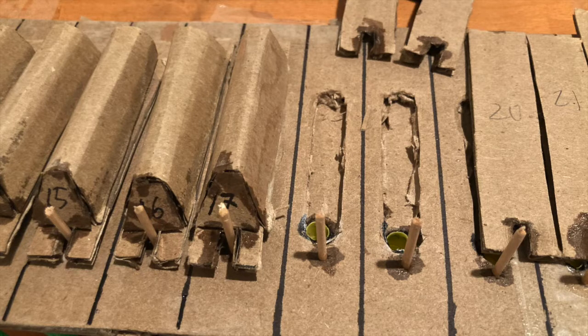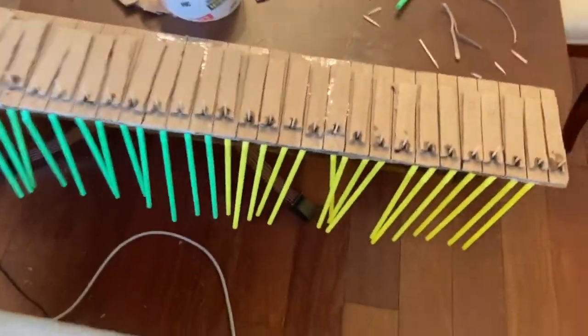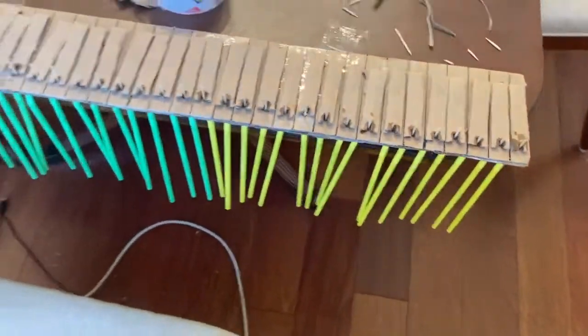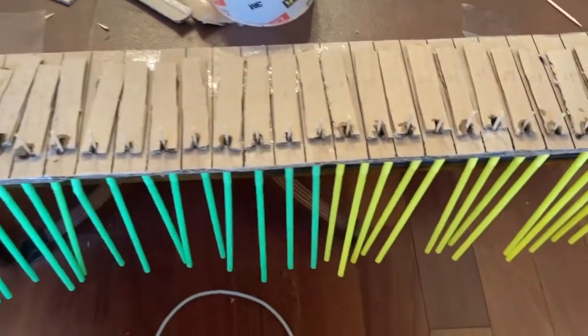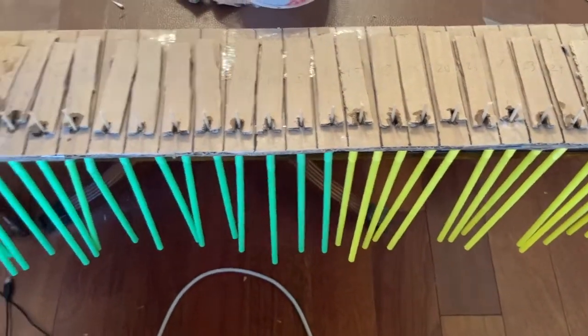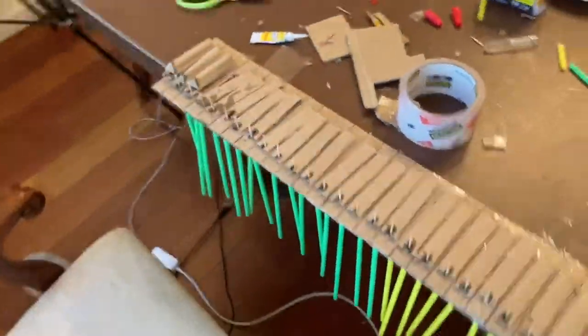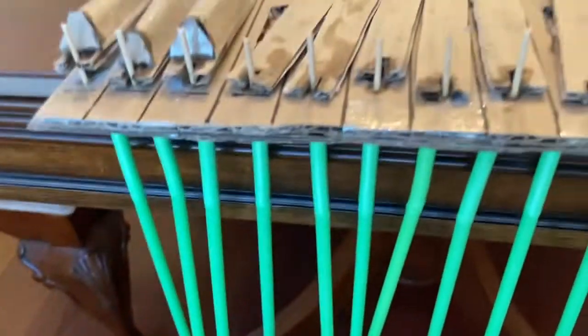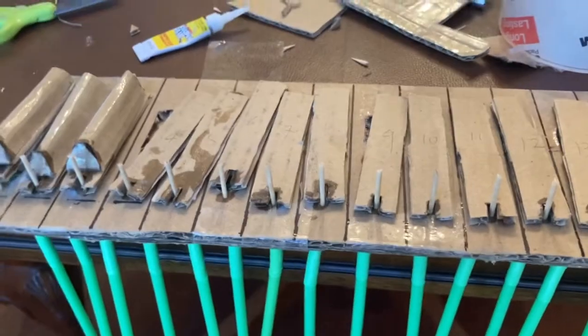Next up is a short clip I made in the summer of 2020 depicting the first progress on the wind chest. Hey guys, it's Technocraft here back with another video, and today I just wanted to show you an update on my pipe organ project. For those of you who don't know, a pallet box is a mechanism of the pipe organ that distributes wind to the pipes.